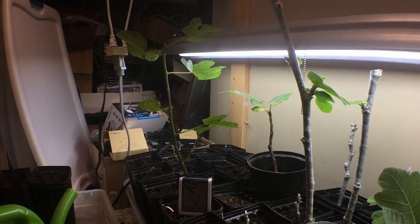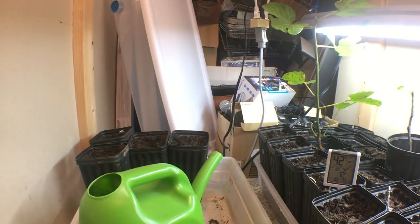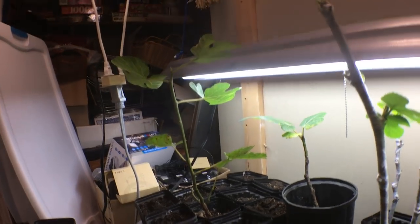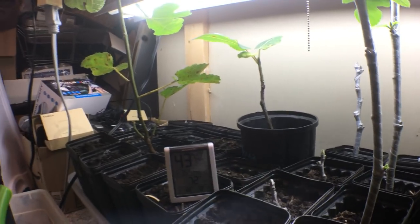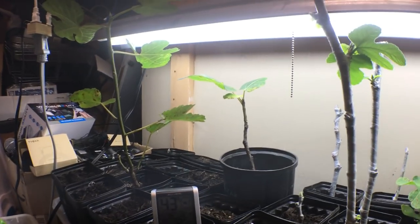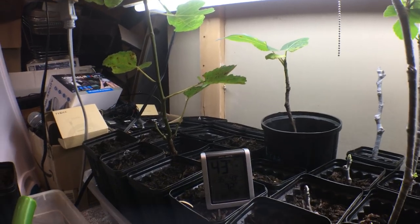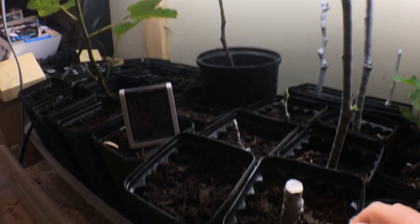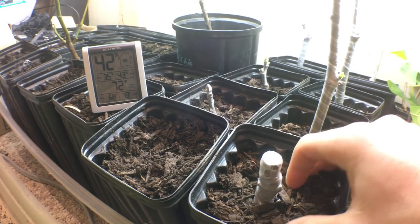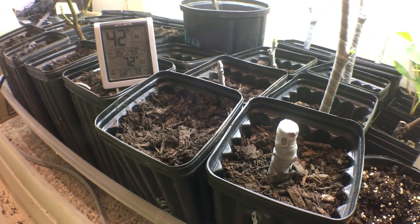Tip number two: we've already got fungus gnats in here, and fungus gnats love wet soil and wet decaying organic matter. It's pretty much unavoidable — they seem to just live here waiting. It's really important to keep the numbers of these gnats low because they will eat at the roots and make these cuttings struggle. What I recommend is rice hulls — I'm going to put them down on top of all these pots as a mulch so fungus gnats can't penetrate the soil from the top.